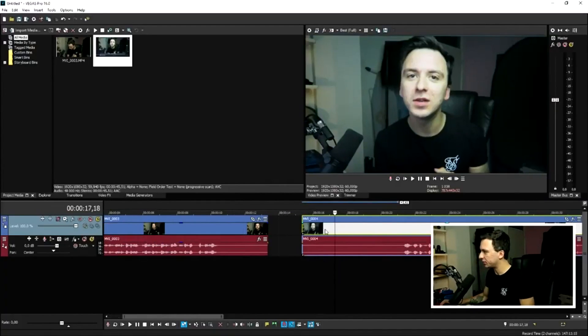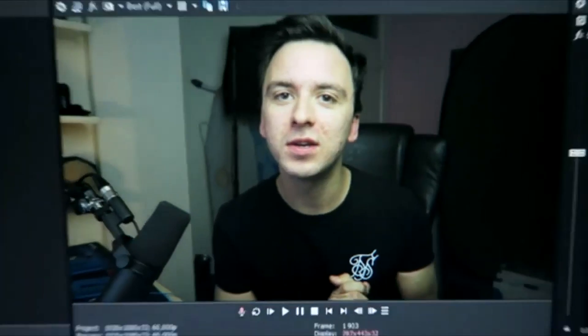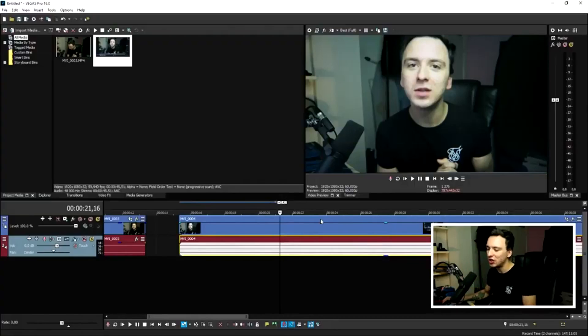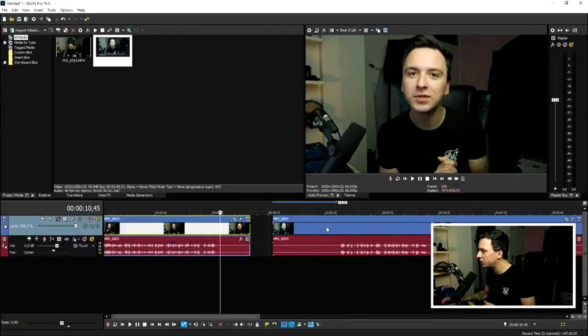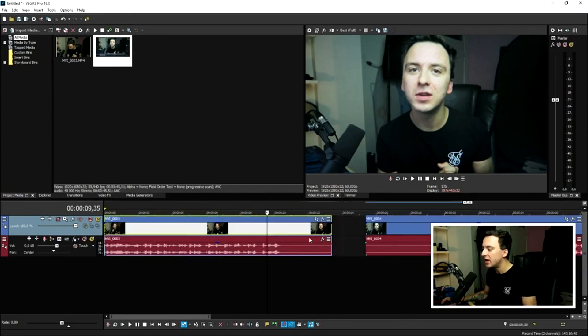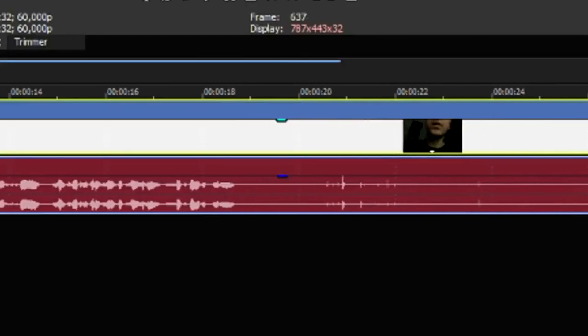Now that we've imported the clip into Vegas Pro, this is what it looks like — me positioning the camera, making sure it's perfect, then pulling back. It's easy to create this effect; just make sure your camera is aligned equally so there's no visible difference between the monitor view and the video. There's a bit of color/contrast difference which you can fix with color grading, brightness, and contrast. Cut and trim the clip, then time it.